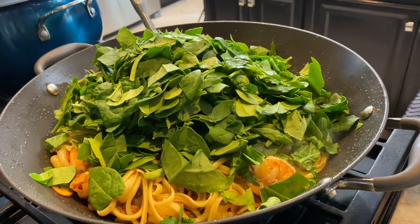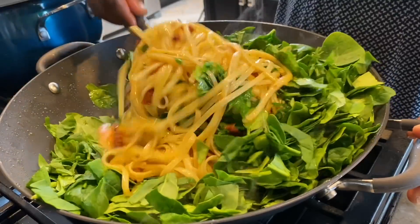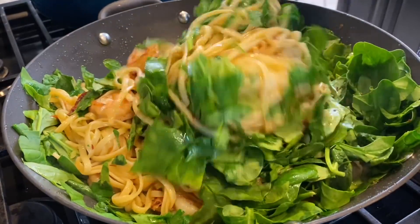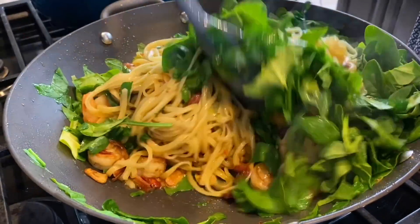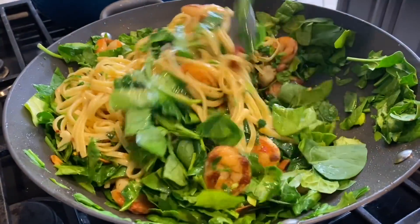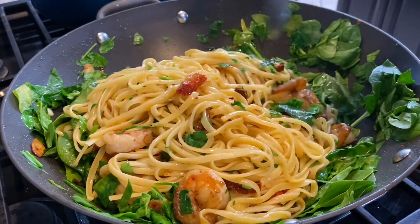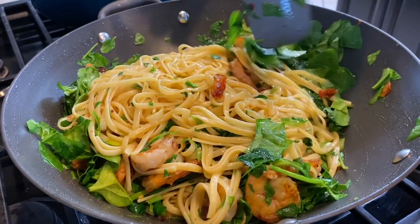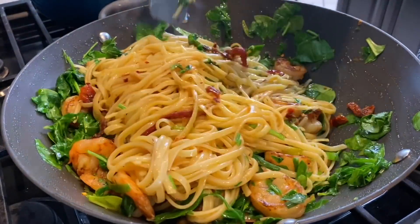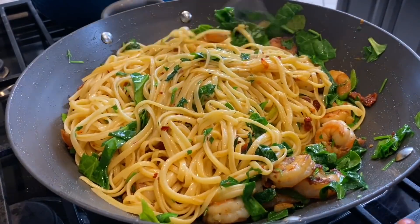Our meal is really almost done — I'm tossing in the spinach and parsley in real time. You're going to see how quickly the spinach wilts as soon as the heat hits it. Spinach and parsley can both be eaten raw anyway, so I'm just letting the heat hit them. Once they wilt, I'll turn off the flame and the meal is ready. See how reduced the spinach has already become — all that spinach shrunk down beautifully.